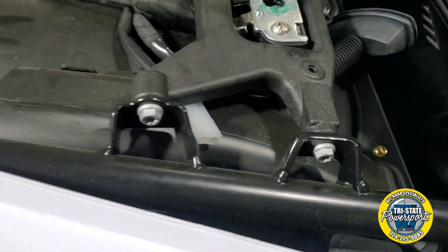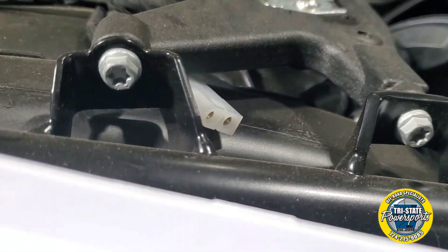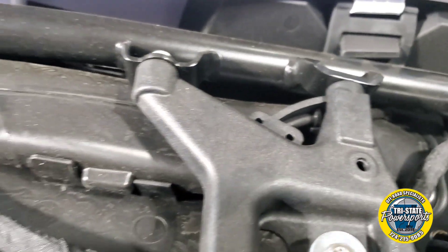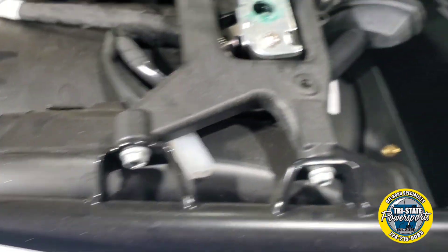With an 8mm socket or a T30 Torx, you are going to take these four bolts out on each side and you are going to remove the snorkels that are underneath.